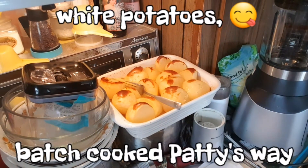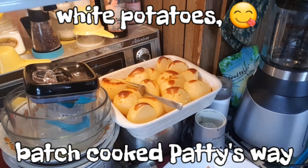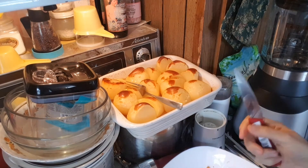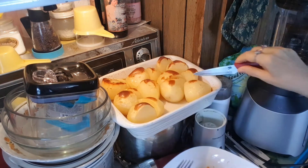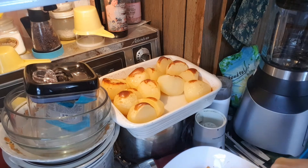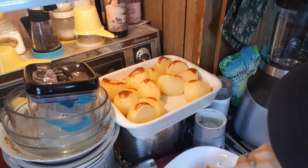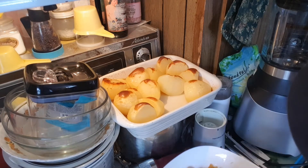There. Potatoes — white potatoes, batch cooked Patty's way. Potato Patty's way. How many forks have I got here? Three forks being used. I'm going to take two of these and the soup's not done. A little crunchy still, oh my heavens.